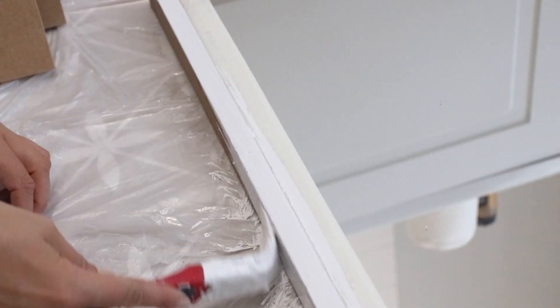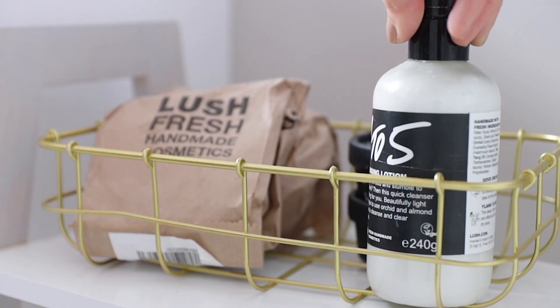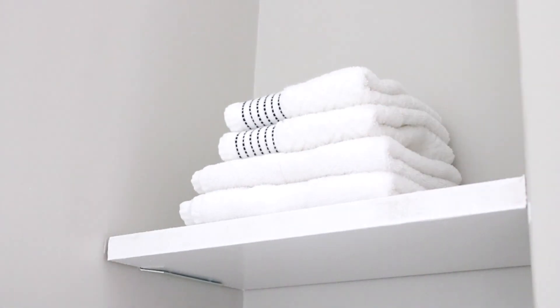Hi everyone, welcome to my very echoey bathroom — sorry about the audio in this video. We're off to a great start, but it's because today I'm sharing my bathroom makeover. Hi, welcome back to my channel.